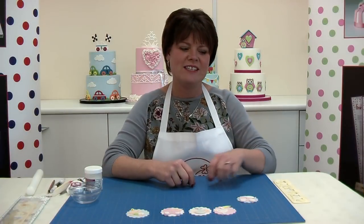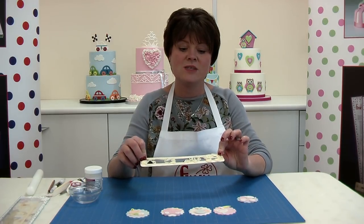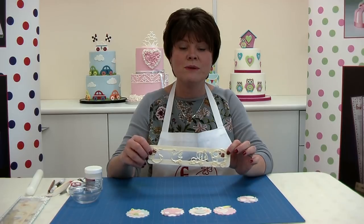I'm sure you'll agree this is a fantastic addition to your cake decorating tool set, and we hope you enjoy using the adorable baby set.